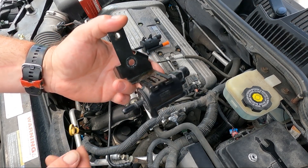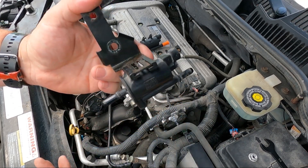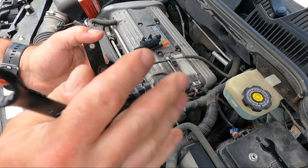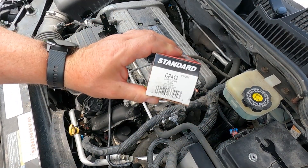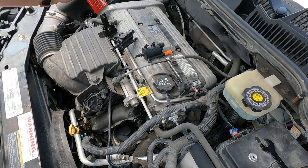If you blow in and can't push any air out, that means it's still good. Mine has failed — I can blow in there and air just comes out. So I found the replacement; this is the part for this one.